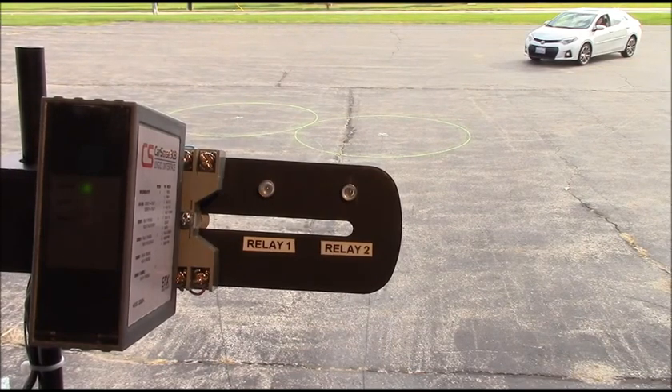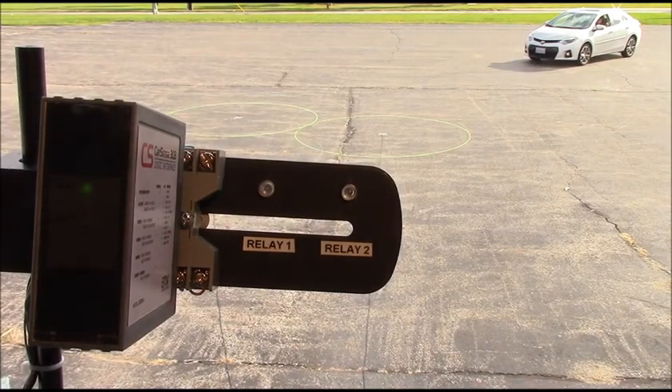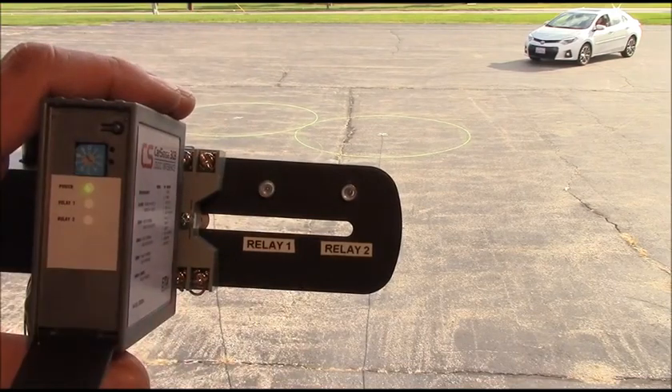When a larger detection area is required, the CarSense 303 logic interface can be used to connect two sensors, extending the detection range to five foot by ten foot.